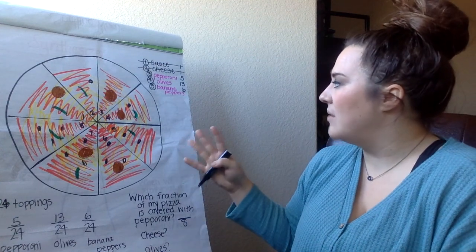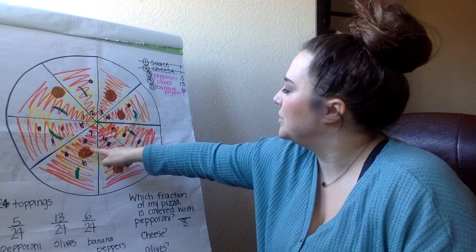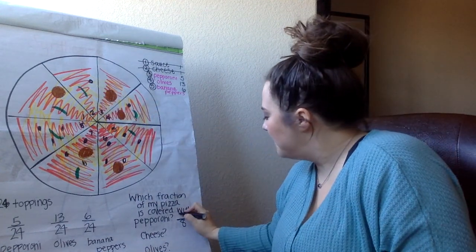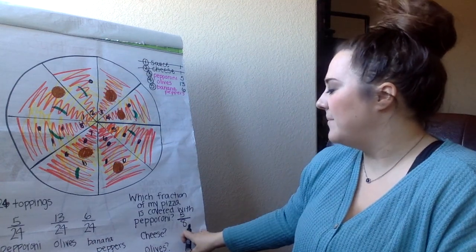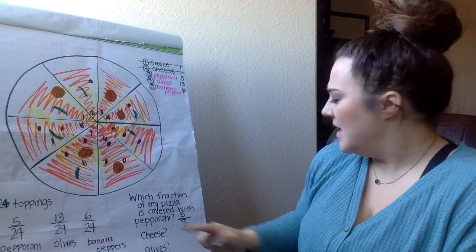Now I need to count how many slices had pepperoni covering my pizza. I've got 1, 2, 3, 4, 5. So 5/8ths of my pizza had pepperoni on it.